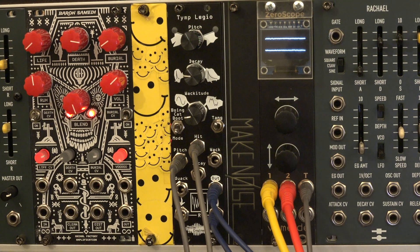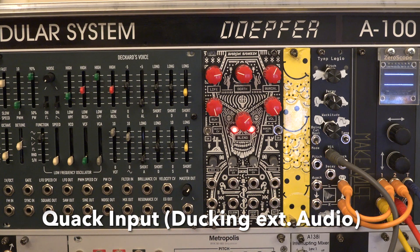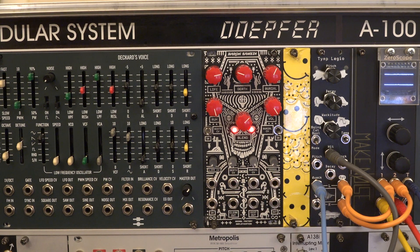The quack input ducts incoming audio to the hit input of Tymplegio, except in Boing mode. Here a simple VCO's signal is ducted by a kick drum, creating a simple techno bassline.